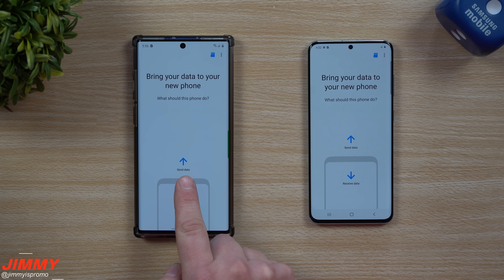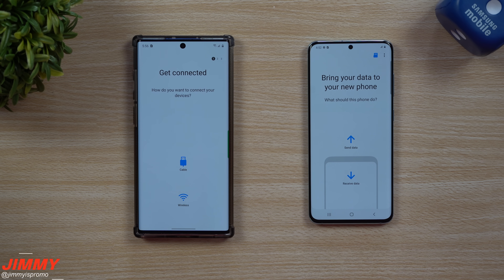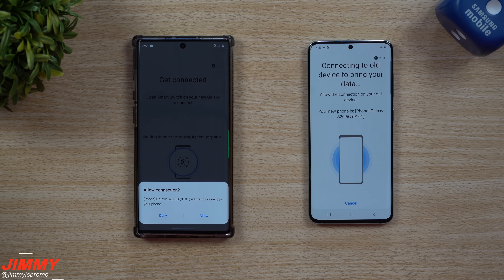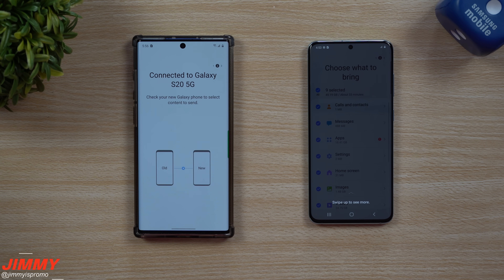From here, all you'd have to do is click on this one, which is the phone that is sending the data, and this right over here will be receiving the data. So we're going with wireless, and now choosing this option down here — we didn't have to touch receive data because it was able to find it automatically. Just make sure you connect to the correct phone if there are more phones around you.